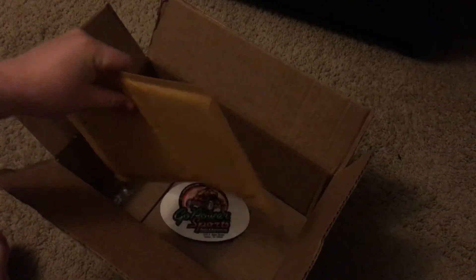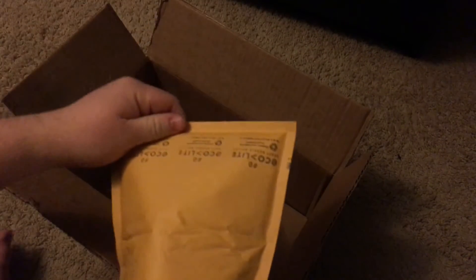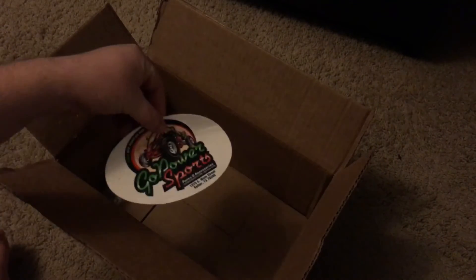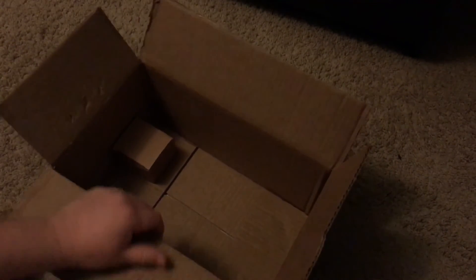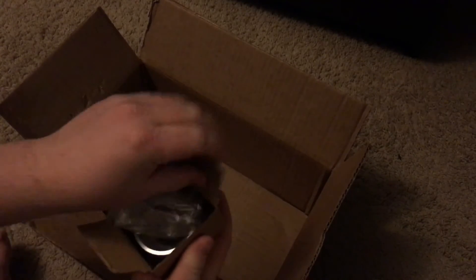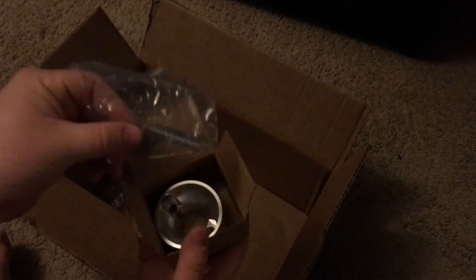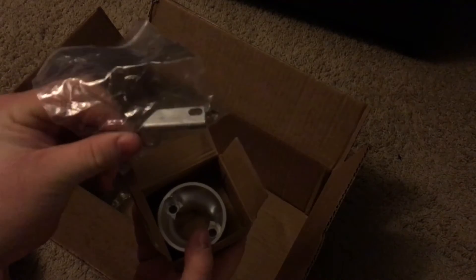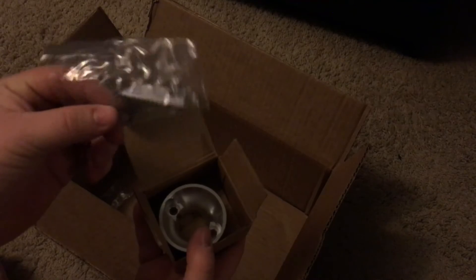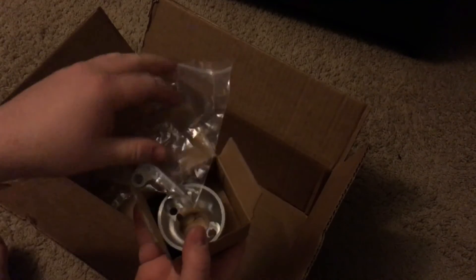I paid the extra $5 for the intake and exhaust gaskets, which are in here. It also comes with a sticker and a thank-you letter that had some personal information on it, so I took that out already. And then this is the adapter for the air filter — this little bar gets sandwiched in the adapter plate and holds the choke adjustment on there, just because there's nothing holding the top of it on.